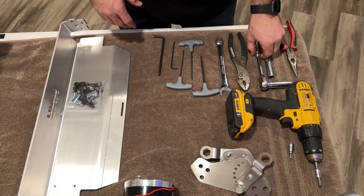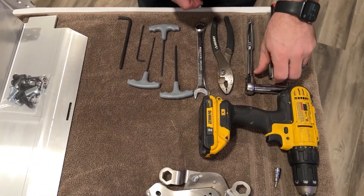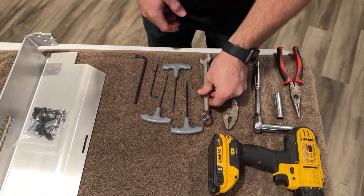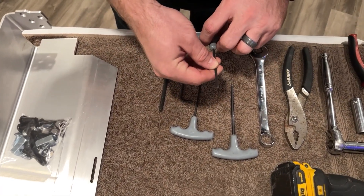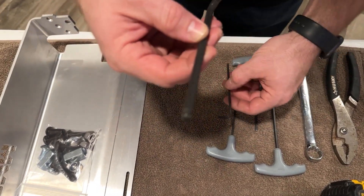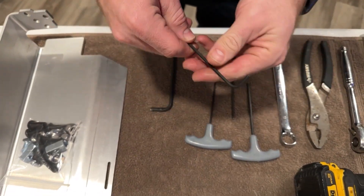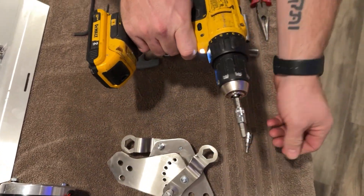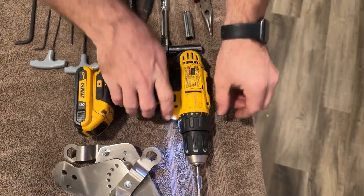As far as tools: needle nose pliers, a socket wrench with a 13mm socket and also a 12mm socket, slip joint pliers, a 17mm open-end box wrench, a 4mm hex key, 3mm hex key, 2.5mm hex key, and a 6mm hex key. You'll definitely need that. I'm actually going to be using a drill with a 6mm and a 3mm — that will just speed up installation considerably. If you don't have that, you don't need it.